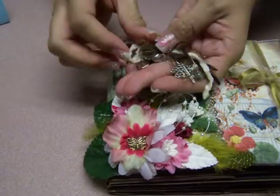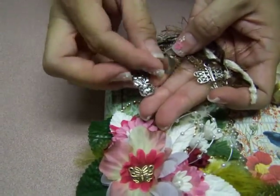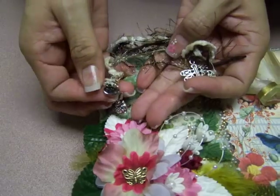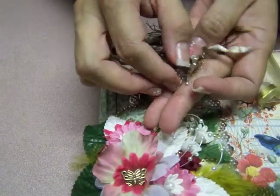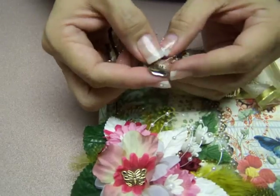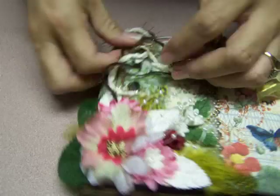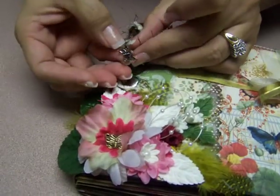On the side of it I've got a few charms — a little sunflower in a little pot that says 'dream,' a little dragonfly, another one of those little charms that looks like an apple and says 'believe,' and of course a little butterfly.